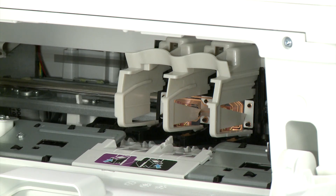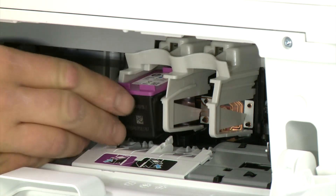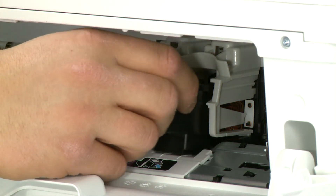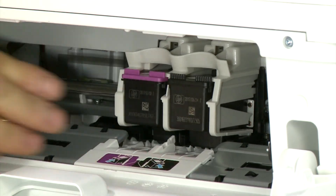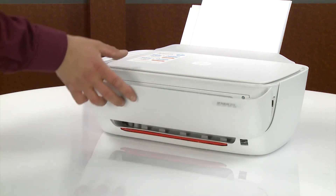Reinstall the tricolor ink cartridge. Hold the cartridge by its sides and slide it into the left slot at an upward angle until it snaps into place. Reinstall the black ink cartridge into the right slot. Close the ink cartridge access door and then the exterior door.